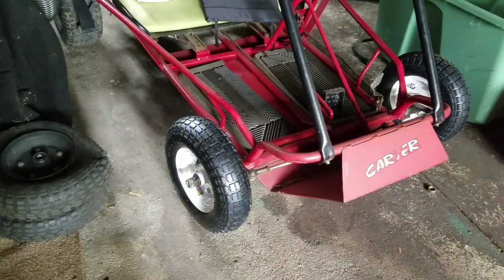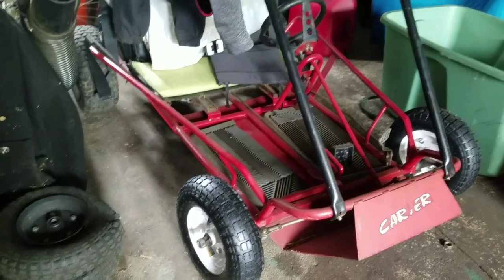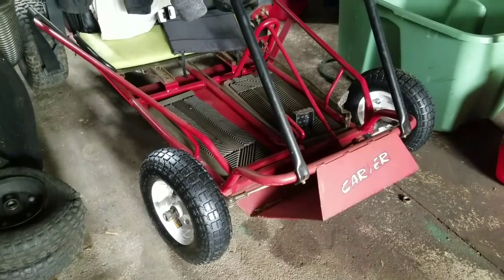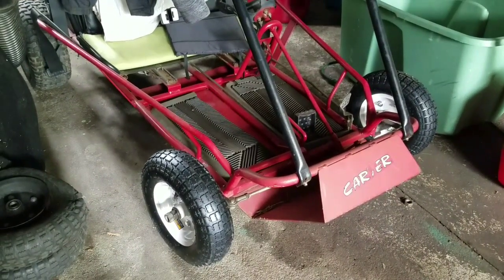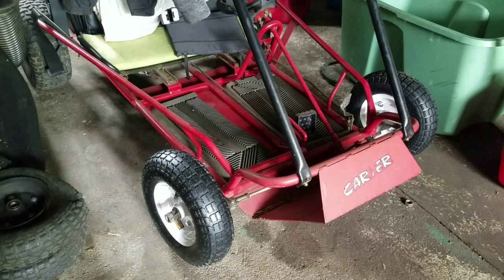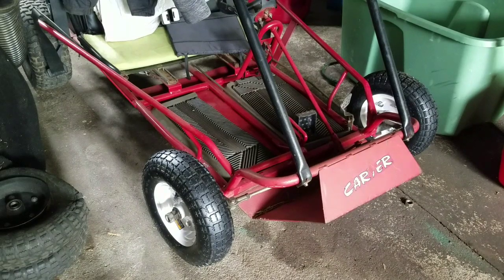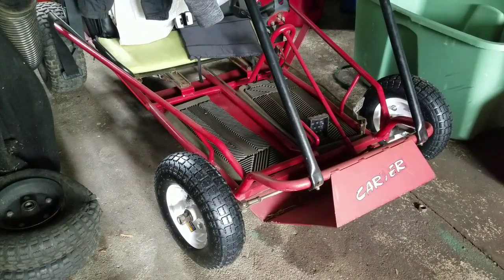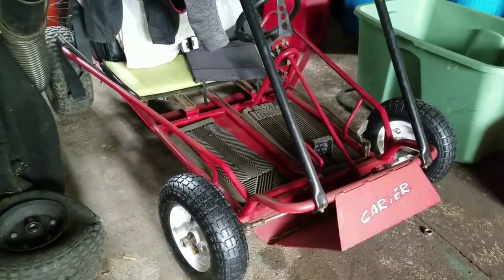New front wheels for my Carter Brothers go-kart with a 6.5 Tecumseh Powersport engine. Engine runs great — this thing is a lot of fun, it's a little fast for me. I'm 50 years old, so anything over 30 mph is fast for me. You young whippersnappers watch — when you get older you start to lose your nerve. Anyway, thanks Harbor Freight Tools for $9.99 wheels. Got two for 20 bucks. Coupons, man — gotta have coupons.